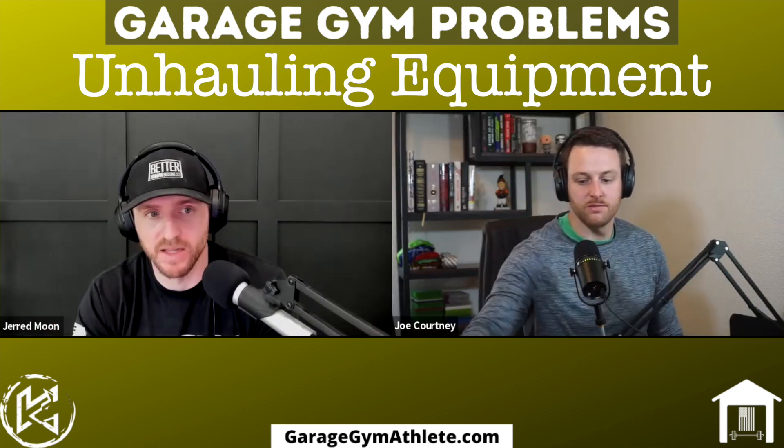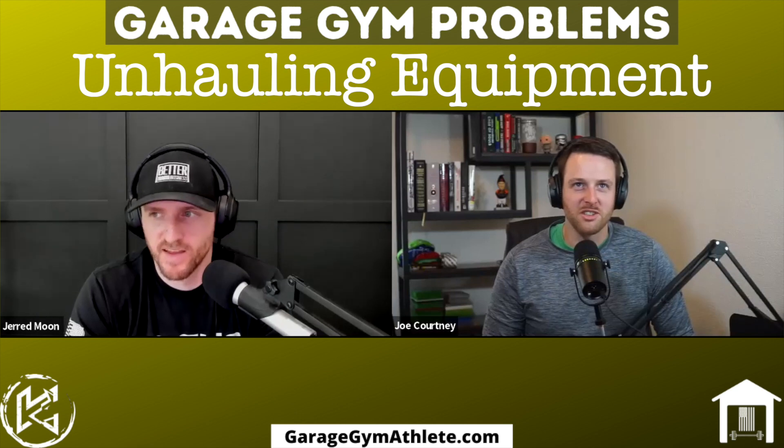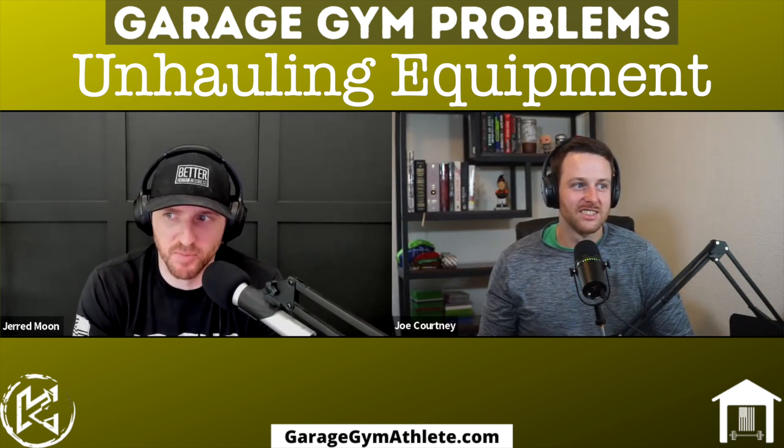Speaking of equipment I got rid of — I mentioned before we started that I did have an Airdyne. When COVID kicked off and gyms were closing, I had a friend who regularly went to a gym and didn't have access to anything at home. He's a good friend, so I just gave him my Airdyne. I haven't replaced it because I already have four aerobic machines in my garage — a bike, a rower, a ski erg, and a treadmill. It would be hard to justify a fifth piece of cardio equipment.